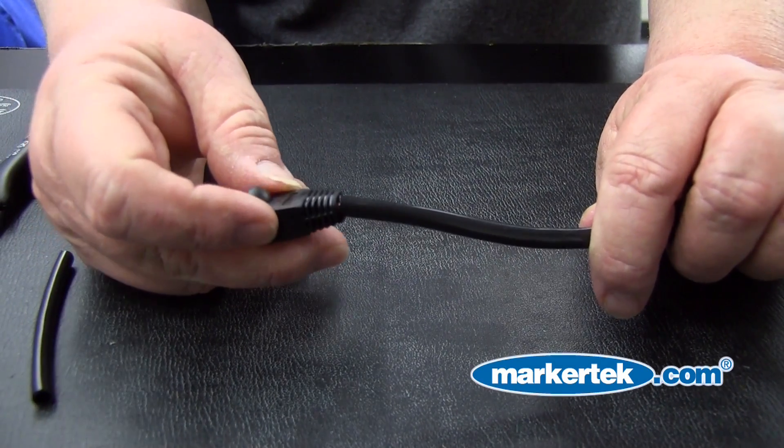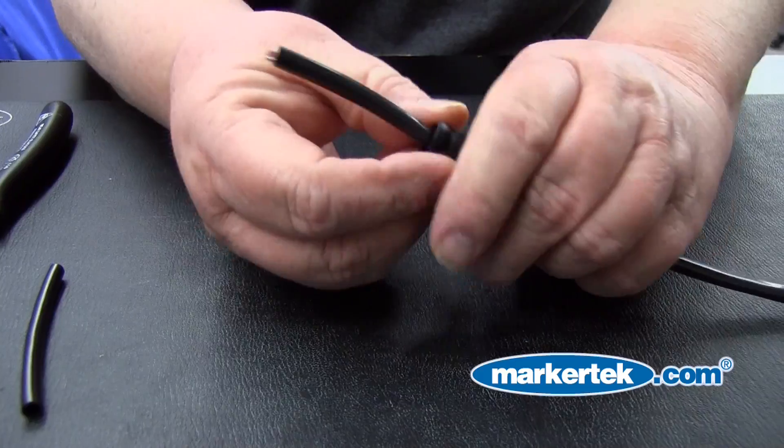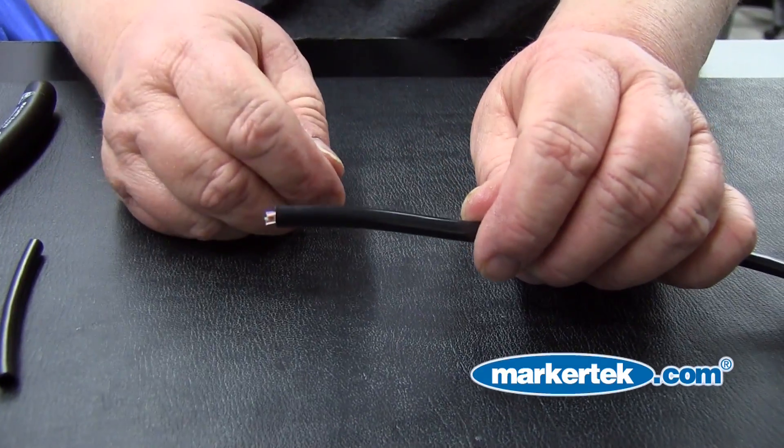Step 1: The Boot. To start, always remember to slide on the boot. You won't be able to put it on after crimping the cable.